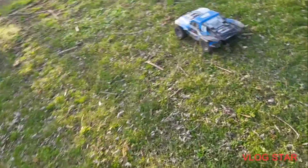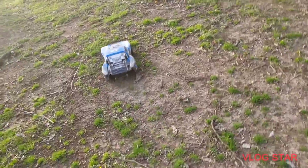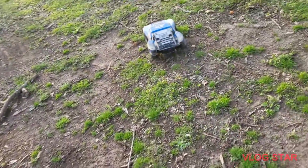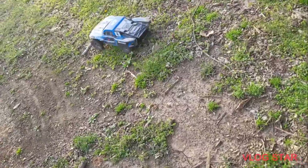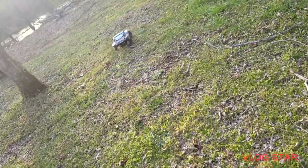The Rustler isn't working — we haven't had many videos on that — and the Hoss has its motor and ESC sent to Traxxas, which was like a month ago. This thing's still doing good, but this body needs to be replaced too. Whenever I get extra money I'm gonna get a new body for it.